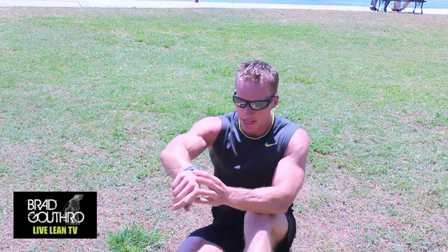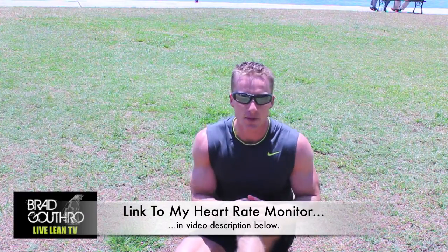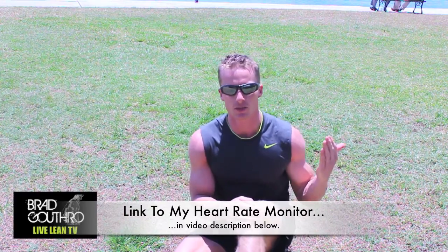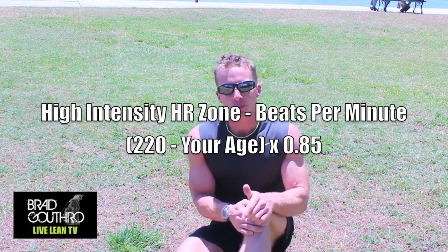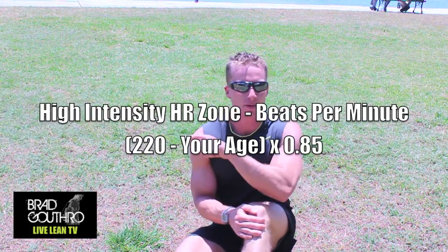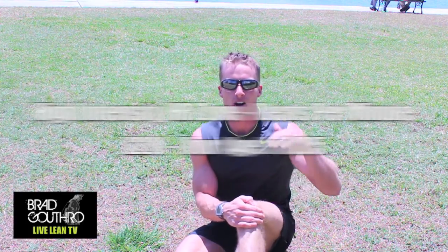So you'll see what I'm wearing right now is a heart rate monitor. I have a strap underneath my shirt and that's going to tell me where my heart rate is while I do this sprinting campaign. What I want you to do is elevate your heart rate to a point where it's 220 minus your age, multiply that by 85% — I'm going to put that equation right here on the screen. That is where we want to get your heart rate up to during the high-intensity portion of this training program.